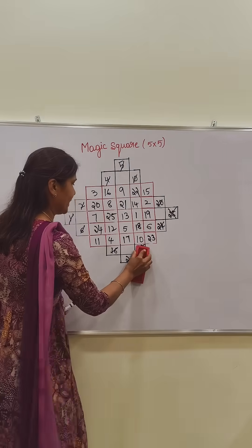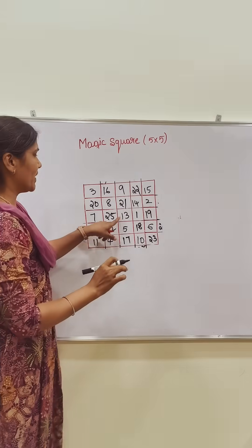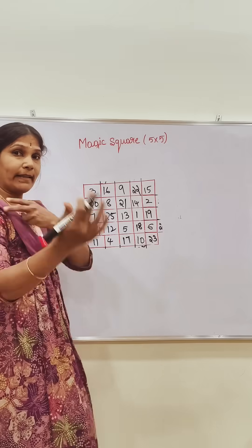What to do? This side number — erase it. The five into five box is complete. Observe the middle number — the middle number is 13. Thirteen times 5 is 65.